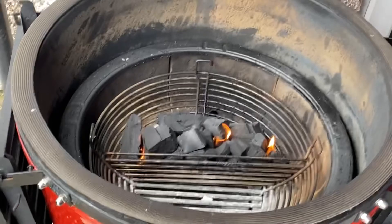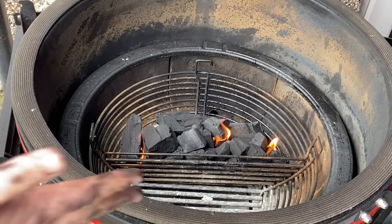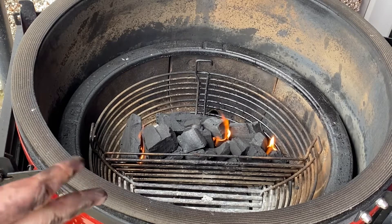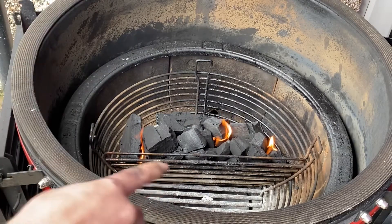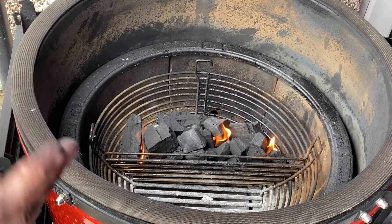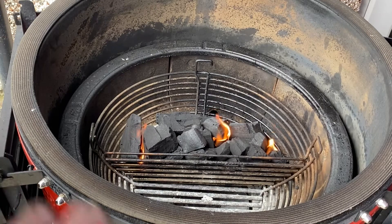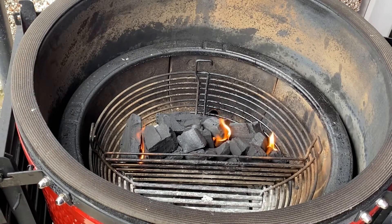We're going to give that about 10 minutes or so to properly fire up, but that's my setup on the Jotisserie. I find if I place the coals the way I've done it I don't get any patches where it might burn out. But that's just me — if anyone does anything differently let me know; some of you might just throw it all in, but not me.